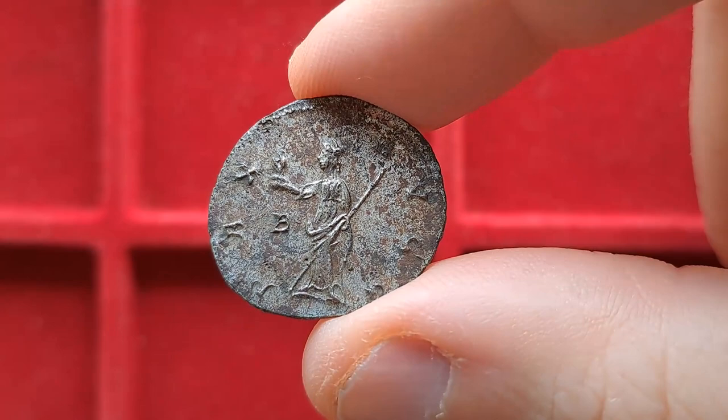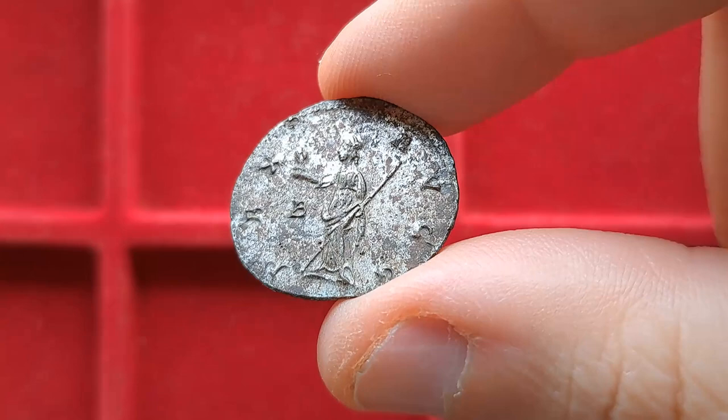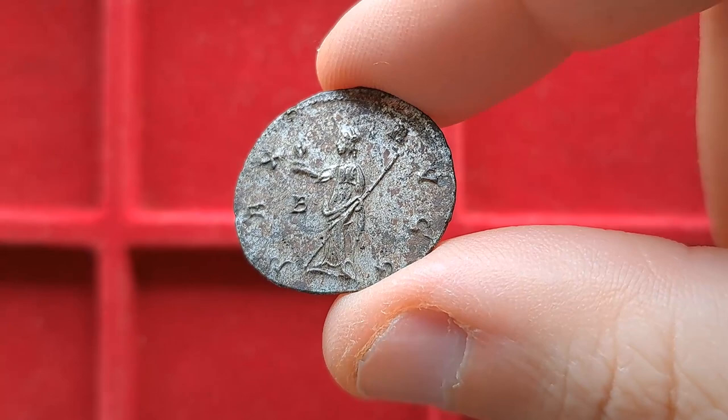Looking at the reverse, we have Pax, the incarnation of peace, and the letter B as a control mark, likely meant to indicate the workshop where this coin was minted. Pay attention to this detail in the next couple of coins — this little letter.